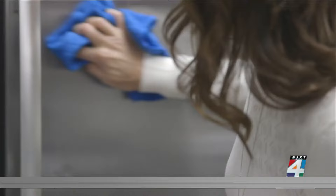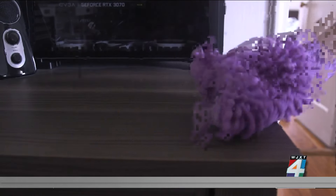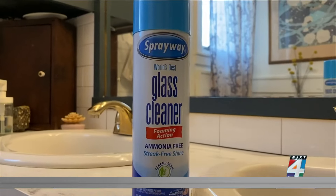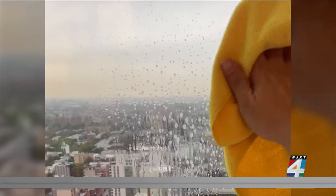Soft, fluffy cloths are absorbent and best for holding dust, which minimizes the potential to scratch. Multi-purpose cleaner goes to Mr. Clean Clean Freak. For glass, it's Sprayway Glass Cleaner. Speaking of glass, use a less absorbent cloth.